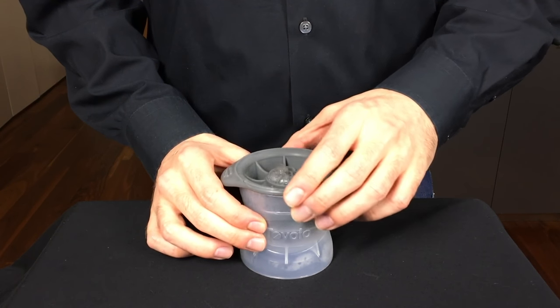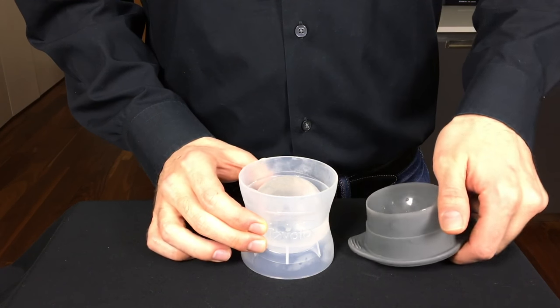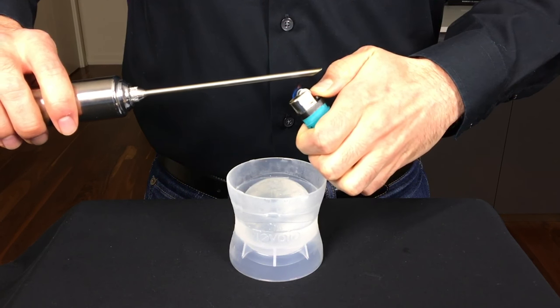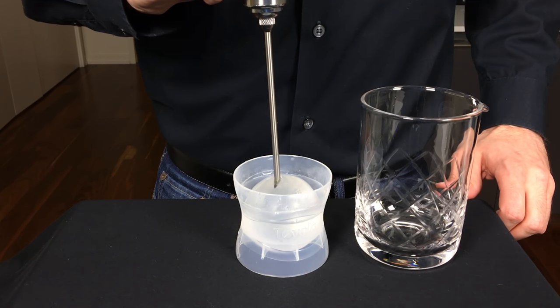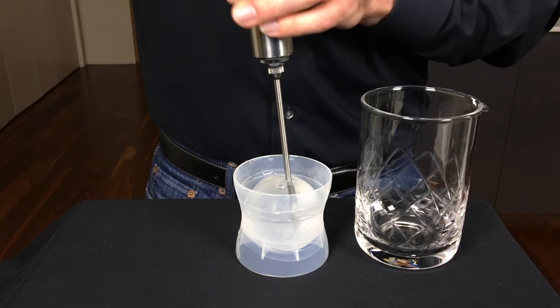First you're going to fill up that ice ball mold and freeze it only for about three hours or so. That's going to allow a shell of ice to form around the outside. Then you're going to heat up that seasoning injector and insert it directly into the top. Once you manage to puncture that shell of ice you're then going to extract all the water out.